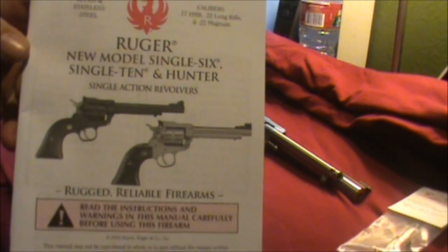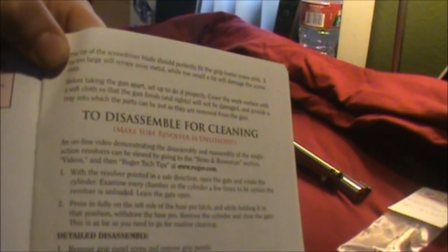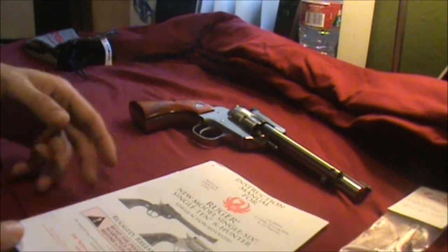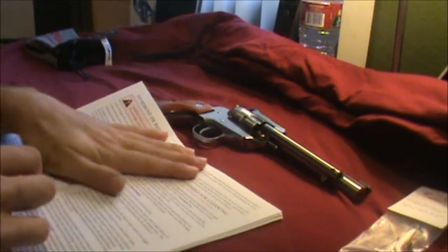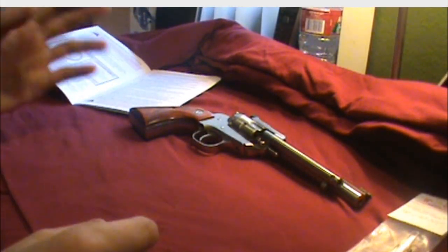We're going to be using the manual for the Ruger Model Single 6. We're going to be using the disassembly instructions, and it tells you step by step all the reassembly as well. I've done about 10 of these guns before, I know how they work, but I'm going to use the manual here just so if you guys don't have one, you can follow my directions to the T and get this job done easily. It's pretty easy to do.